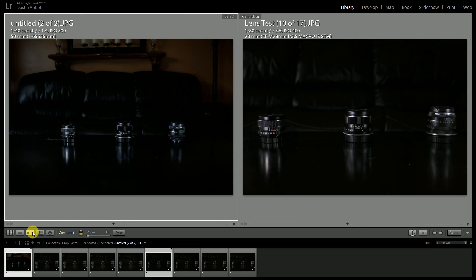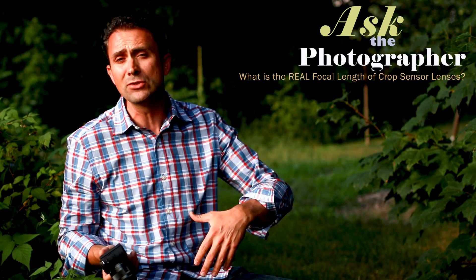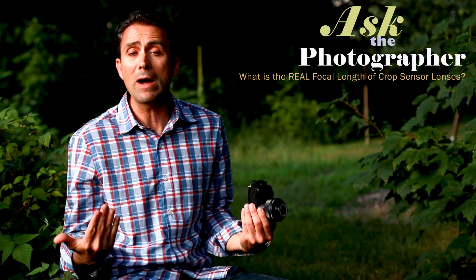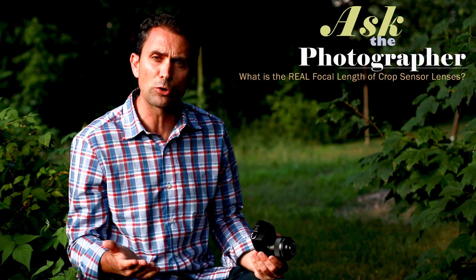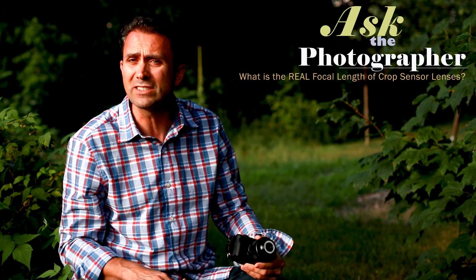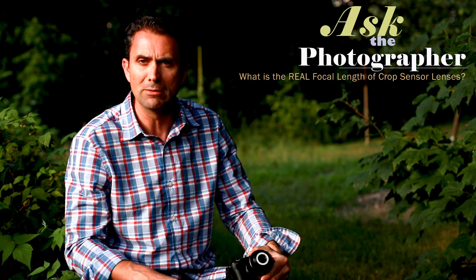Anytime you mount any lens on a crop sensor body — whether it's a native crop sensor lens, APS-C, Sigma DC, or Tamron DI2 — it doesn't matter. All lenses, whether full frame or crop sensor, when mounted on a crop sensor body, have their stated focal length multiplied by the crop factor of the body — in this case 1.6. Whether you're buying a crop sensor lens or a full frame lens, whatever the stated focal length on the box must be multiplied by the crop factor. On a full frame body there is no crop factor, so 28mm is 28mm. But on an APS-C body with a 1.6x crop factor, it becomes a 44.8mm equivalent lens.